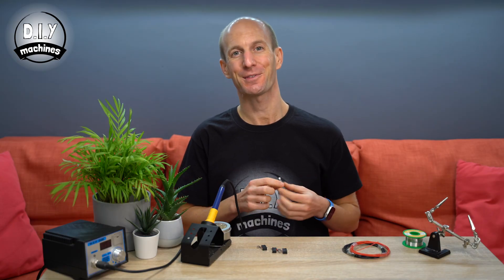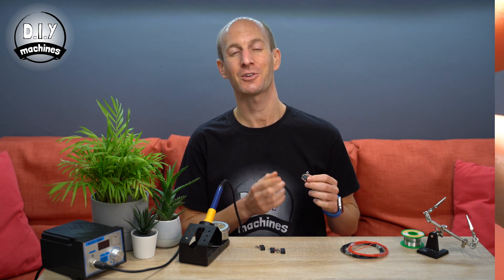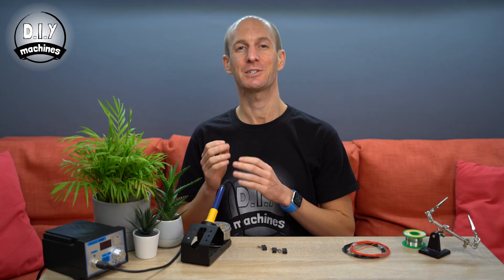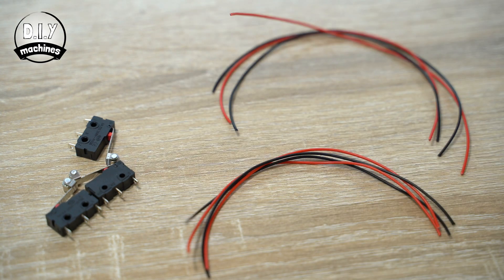Whilst it prints, we can use this time to prepare our four limit switches. We're going to solder some wires to the normally open and common pins on the switches — on mine, these are labelled NO and C. Solder a pair each of 19cm wires to two of the switches, and to the other two, some 16cm wires.